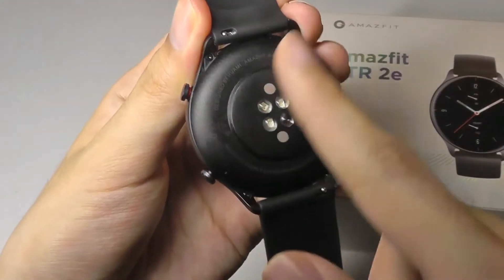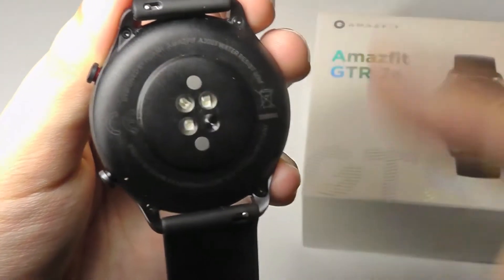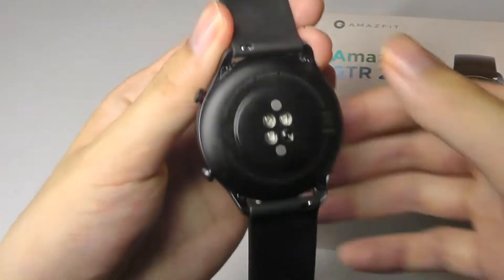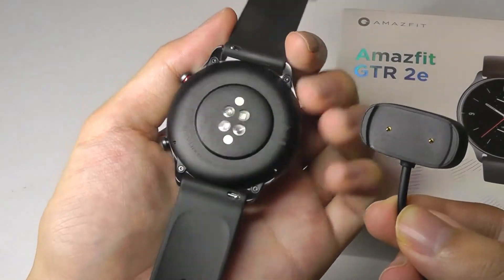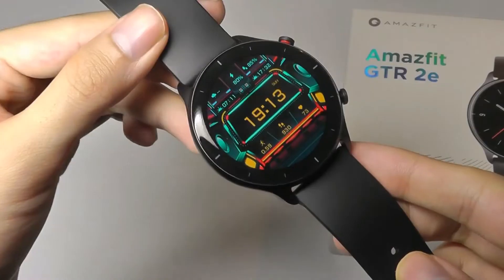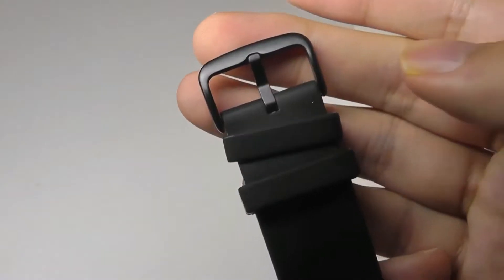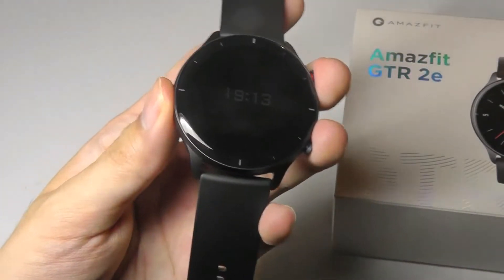The back of the watch is constructed out of a polycarbonate plastic, but overall it's still very comfortable and houses a familiar-looking array of sensors for the heart rate, SPO2 blood oxygen monitoring. The charging mechanism is exactly the same as on the GTS series — very easy to snap in and fully recharges in under an hour and a half. The straps are removable so you can customize them with different colors and materials, and the buckle is made out of aluminum but still feels very breathable and comfortable on the skin.